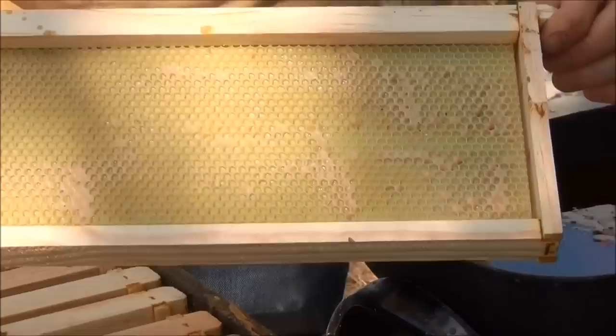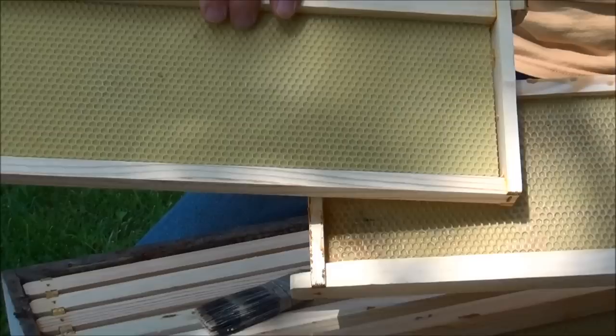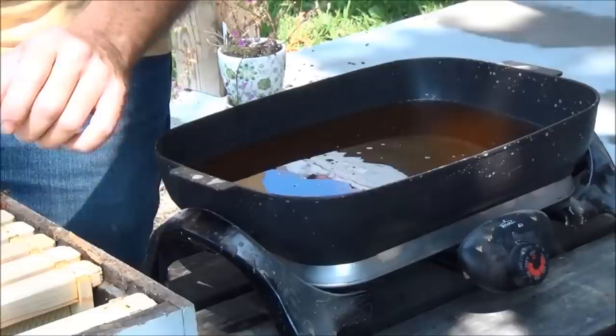Here's what it looks like after you paint extra wax on. In comparison, the one that is just beeswax coated from the manufacturer — you can kind of see the difference of how the extra wax does make a difference.